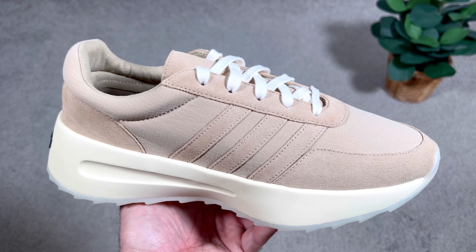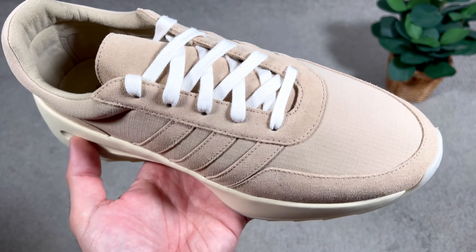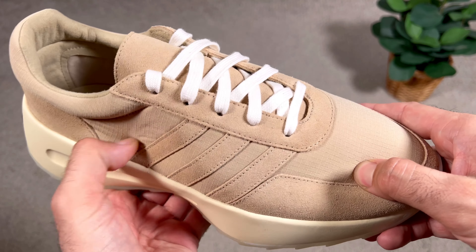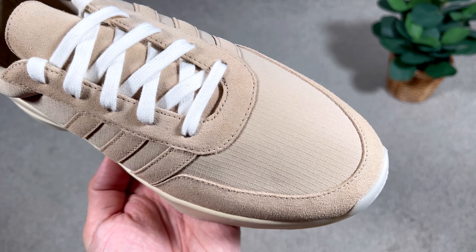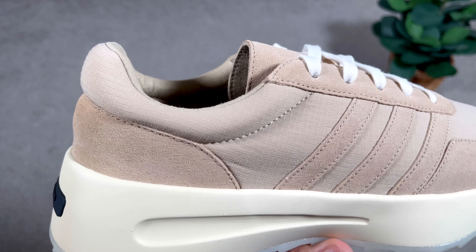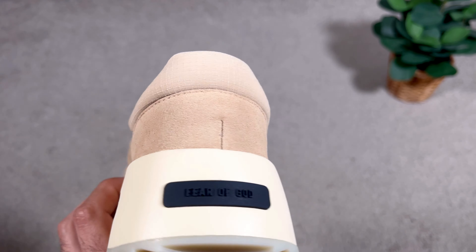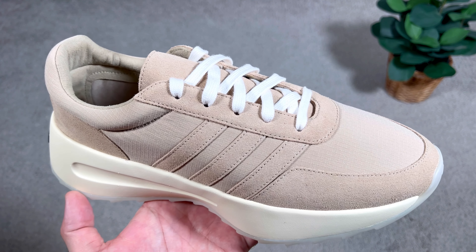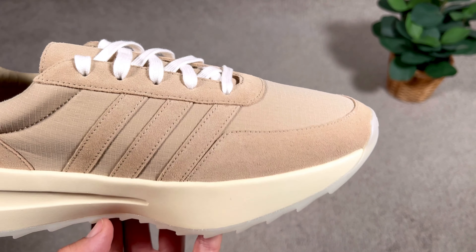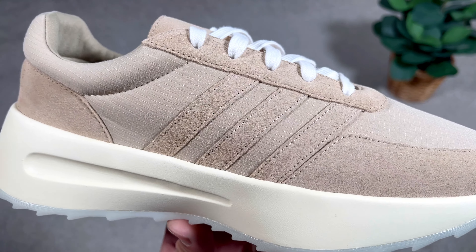For the upper, we're going to have a very minimalist design using just two materials. First is this very soft mesh material which looks like a ripstop, but it's much softer and feels quite breathable — this acts as a base layer. On top we have this suede material in a cream color, present as overlays at the front top section and on the sides.